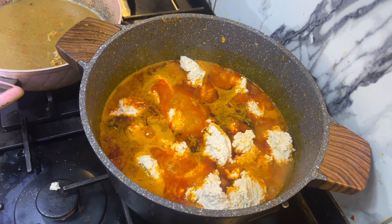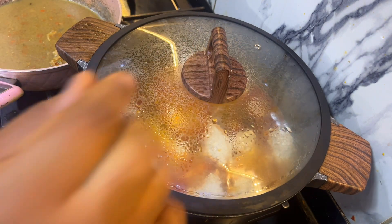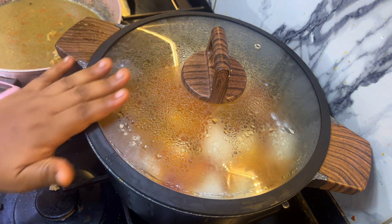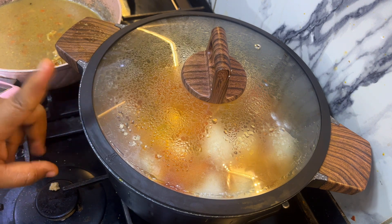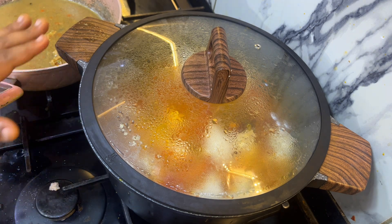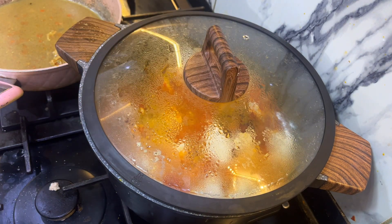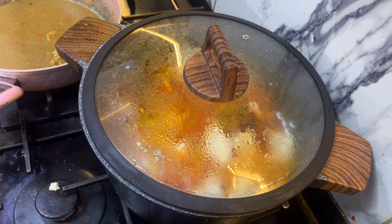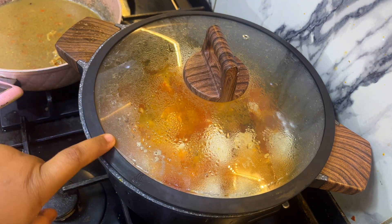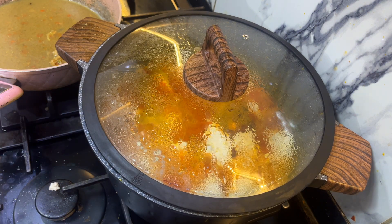I learned this method recently — when you cover an egusi soup, it becomes lumpy. I think maybe it's because of the type of egusi we have now. When I was growing up, we didn't need to cover it and it was always lumpy. But now I noticed covering the pot gives the egusi more room to become lumpy. So this is the secret! Try this when you're making egusi soup, but reduce your gas so it doesn't burn.